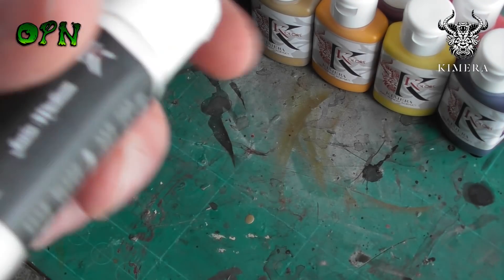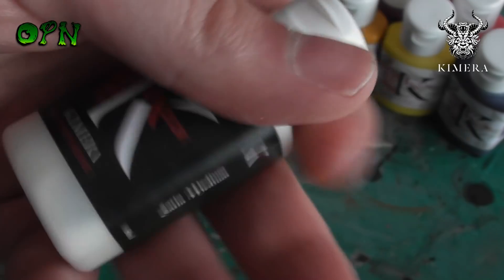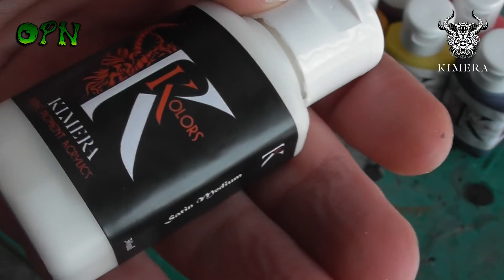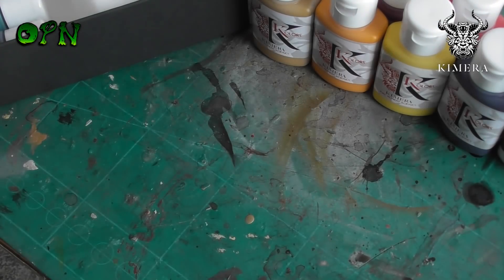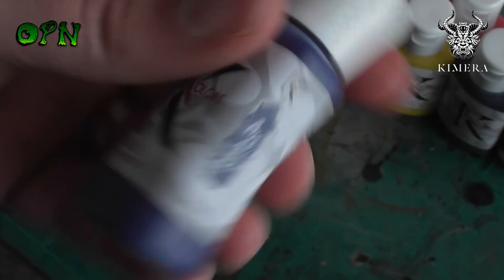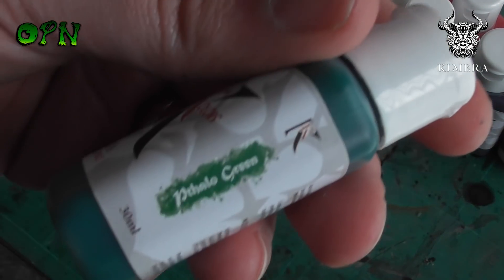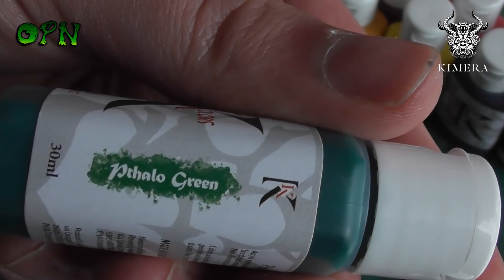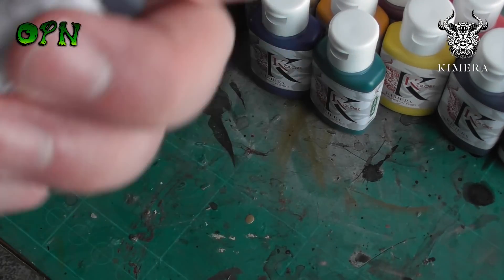Another great thing about these paints is they're very highly pigmented — each paint has at least 30% pigment to medium ratio. So when you see me place the paints down on the palette a little later on in the video, you'll see how well the paints hold up to being thinned with water.